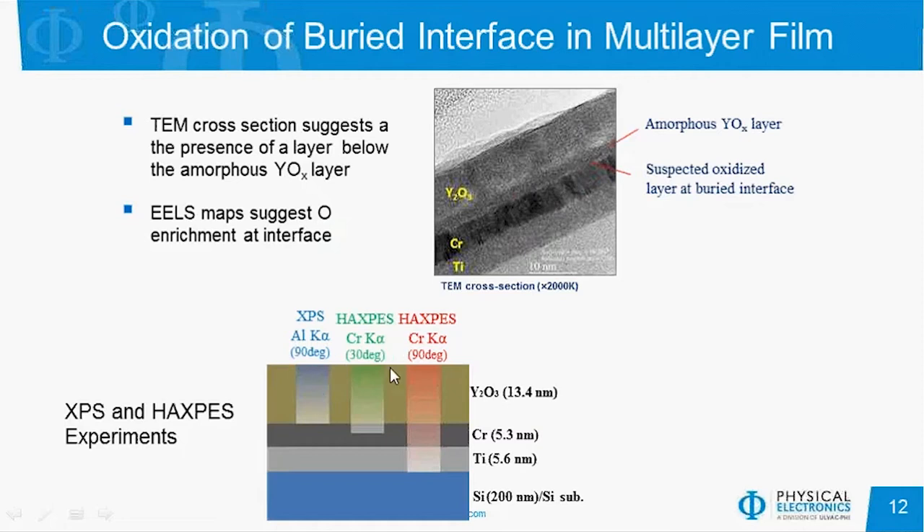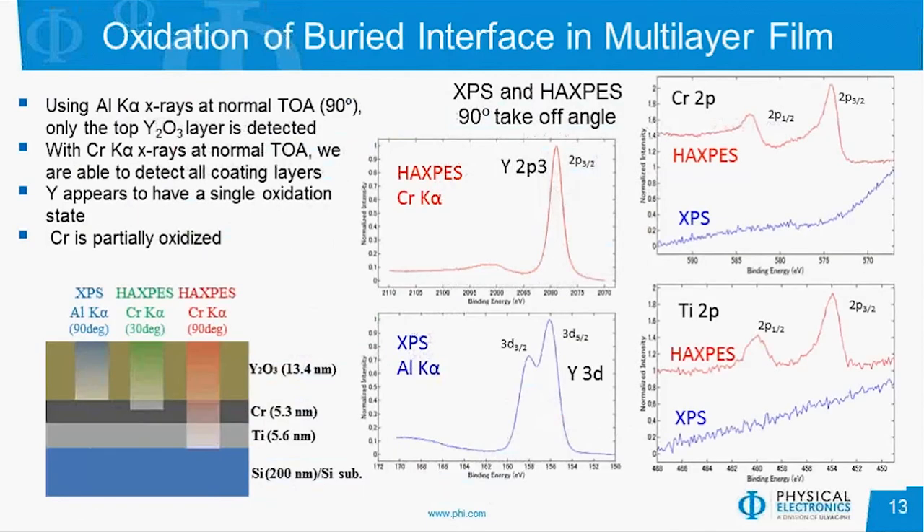We did three different experiments: HAXPES at 90 degrees and 30 degrees, as well as traditional XPS at 90 degrees — essentially an angular dependence study. The real question is what is going on at the interface between the yttria oxide and the chromium, and is there oxidized chromium present? In the yttria spectra, with both XPS and HAXPES, we only see one chemical state present, so the amorphous yttria oxide layer doesn't appear to have different chemistry than the crystalline film. Using XPS, we can't penetrate the yttria oxide layer at all — we can't see chromium or titanium whatsoever. Using HAXPES at 90 degrees, we can see it's primarily chromium metal, but there is a high-binding energy shoulder indicative of oxidized chromium species.